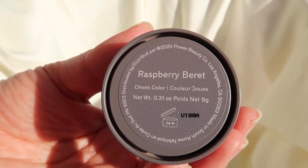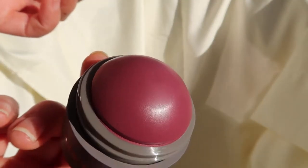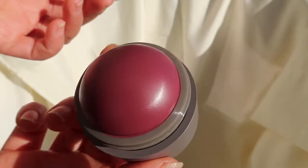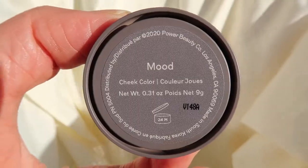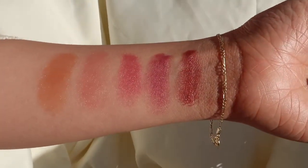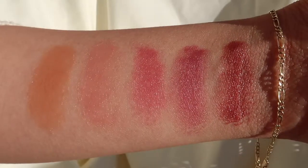Next we have Raspberry Beret, which as some of you might know is a Prince song — I will not be singing it for you today. And then there is Mood, which is by far the deepest of all the colors. Here are all of the colors — now let's move on to the face.